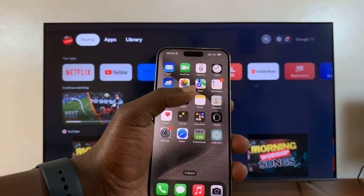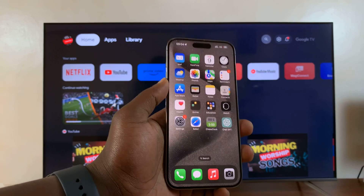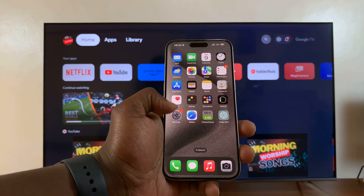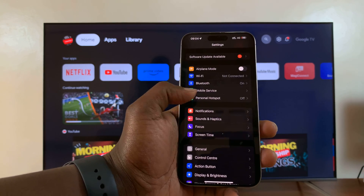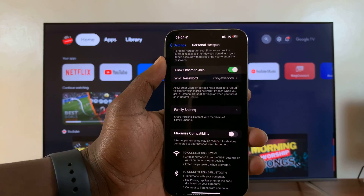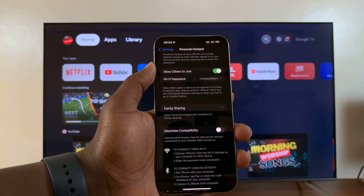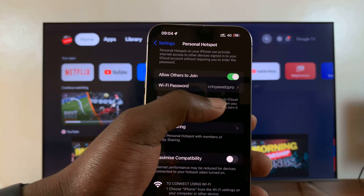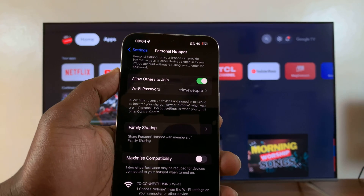First of all, make sure mobile data is active, and then go ahead and turn on hotspot on your iPhone. Go to Settings, then go to Personal Hotspot and turn that on. The name of the hotspot is going to be your iPhone's name, and you can see the hotspot password right there — that's the password you're going to use when connecting your TV.